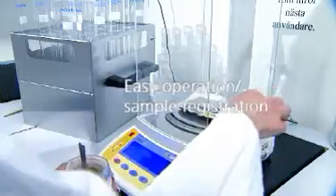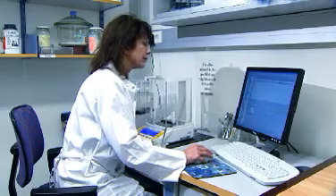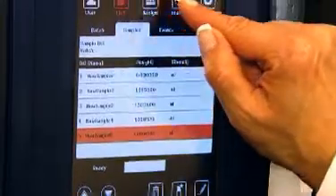Register sample identification and transfer the weight automatically from Balance. Send the batch to the Caltech 8400 to start the analysis.